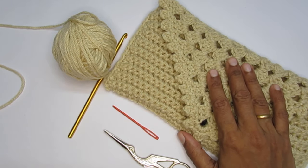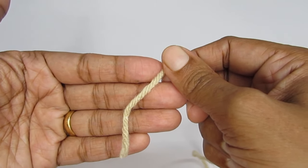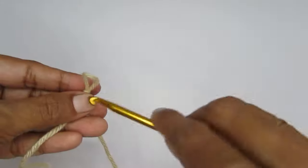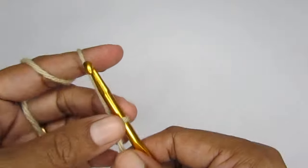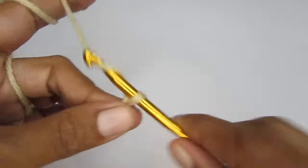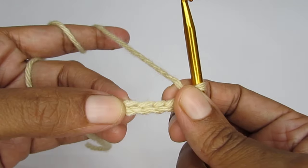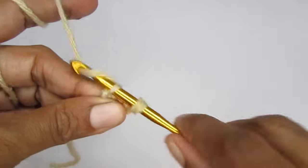If you're looking for other pouch or bag patterns, I do have a few on my channel — you can find all the links in the description box. Now let's start with the tutorial. We'll start this pattern by making a slipknot first. We will start by making five chain stitches — chain one, two, three, four, and five.